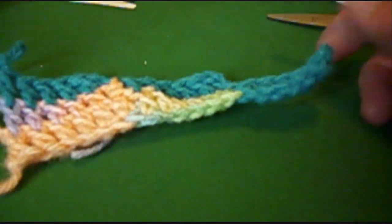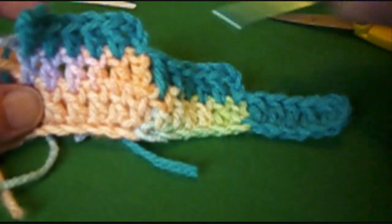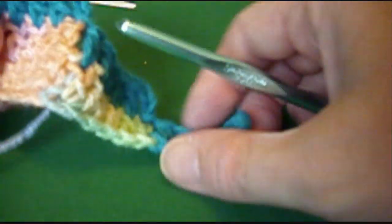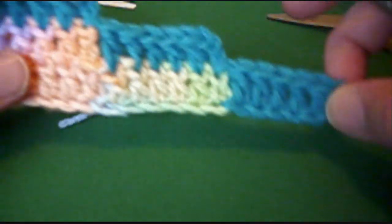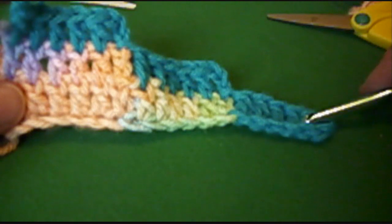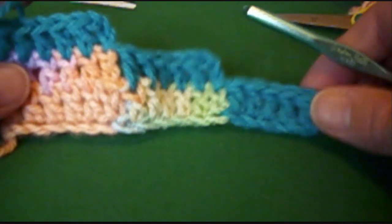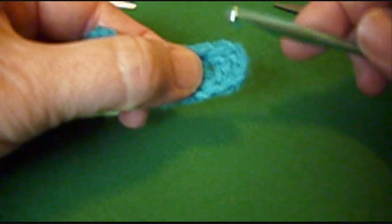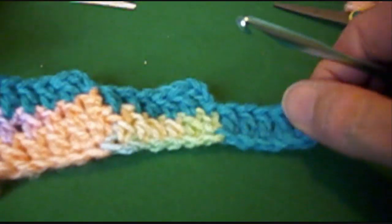If you want to make it a stair step scarf, you can either do it so that your stairs are all 3 wide, or you can do it so that it goes in this direction — just keep going until you have it the length of the scarf. When you get it as wide as you want, I will show you in the next video how to stop it from growing. You're going to join in the top of your chain instead of the bottom — we'll show you that in the next video.